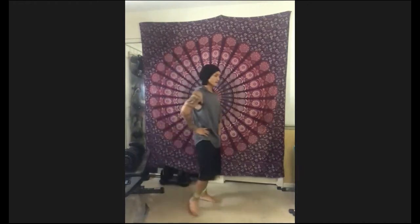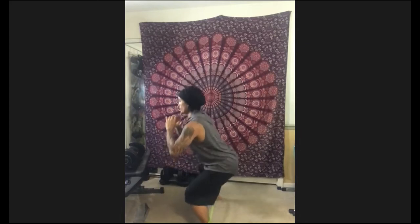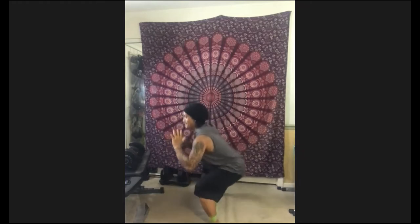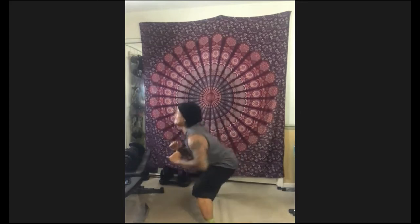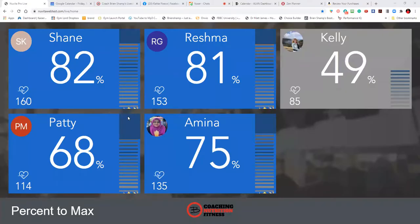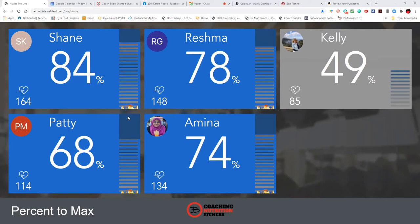Take a deep breath. Three, two, one — let's work it. 15 seconds. Oh my goodness, I'm feeling it. Ten seconds. Seven, six, five, four, three, two — time. Good job, you guys. Keep it up. Three down, three to go. Keep that chest up. Three, two, one — go. Number four, we're back in it. Deep breathing. Good job, Patty. Good job, Shane. Three, two, one — time.